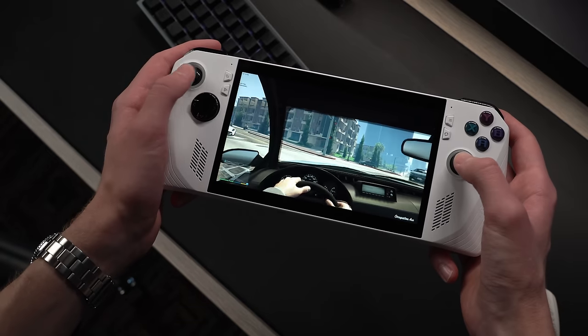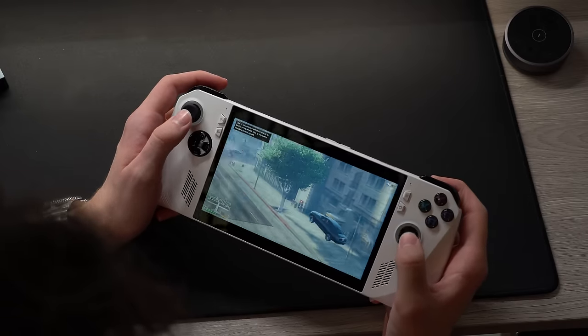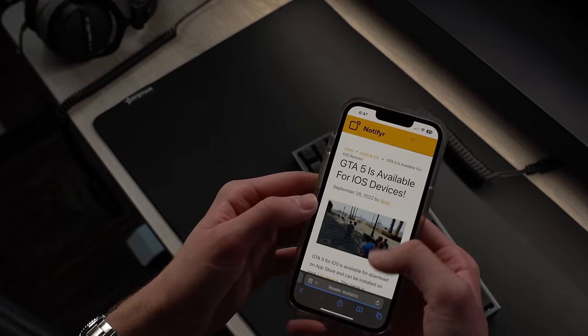The ROG Ally is the device I always dreamed about as a kid. If 10-year-old me could see that I was playing GTA 5 on the go, he would go insane. I remember I used to look up GTA iOS download hoping that one day I could finally play that game without needing an Xbox.